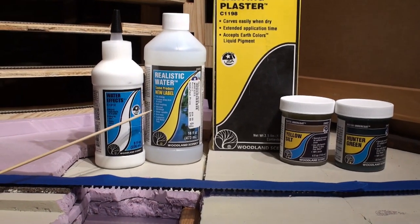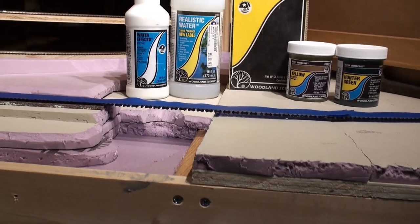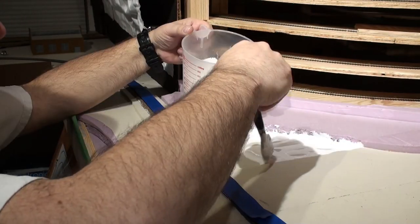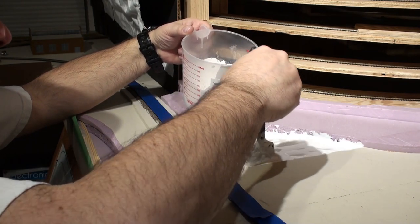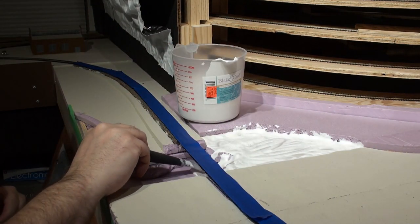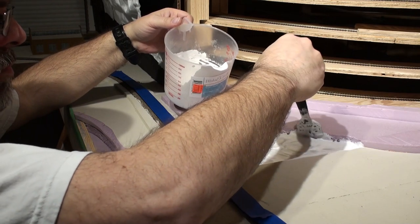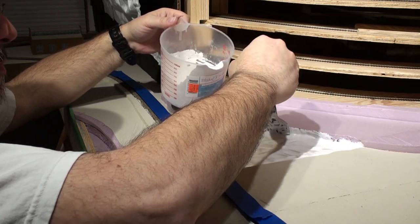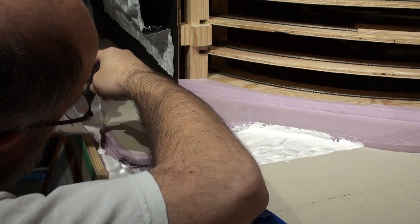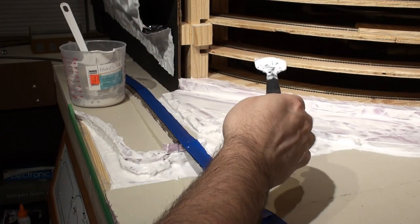I used yellow silt around the edges and hunter green in the center for the deeper parts. For the realistic water I'll just fill it in, and use water effects for the waterfalls. I used the carving plaster because it's easy to work with and you can carve or break pieces off. I used a two-to-one mixture so it was nice and wet but would dry relatively even. At two-and-a-half to one it could be a little tight. I spread it all over the area so it doesn't leak when I pour the realistic water in.